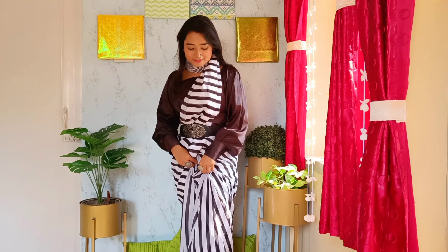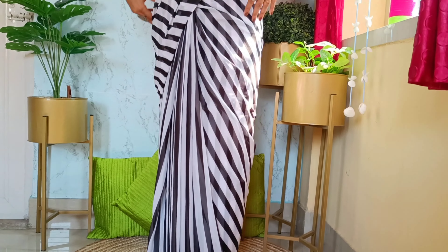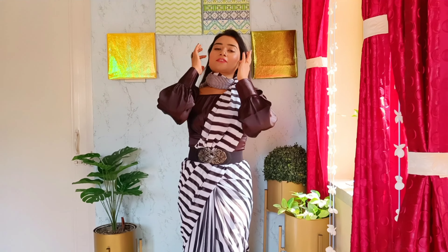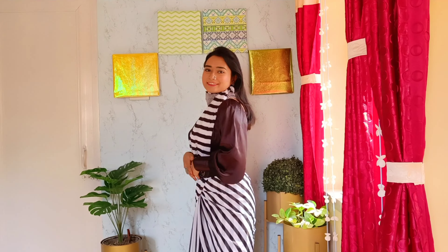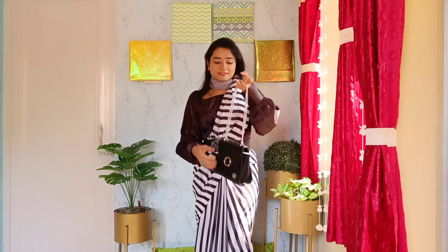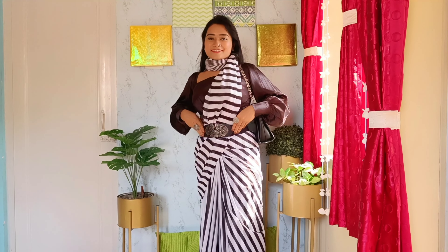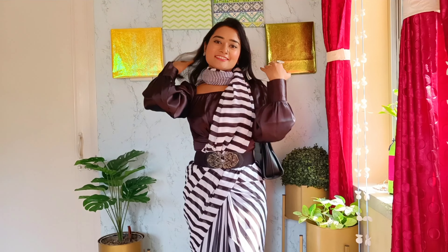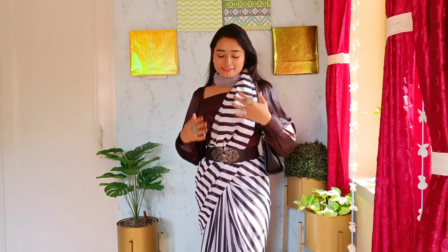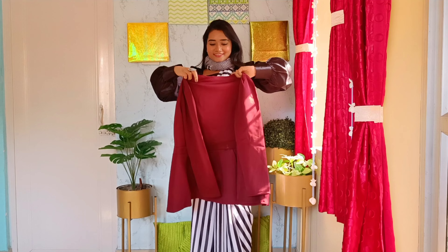These are the heels I wore to maintain the monochrome black and white look, and it's not a high heel — I personally do not belong to the high heels clan. You can take a black sling bag or a handbag to complete the look. I have chosen this satin blouse for the sari, and I really had no idea this look would come out this classy. I'm so happy with it and very excited to try this at my next office party.